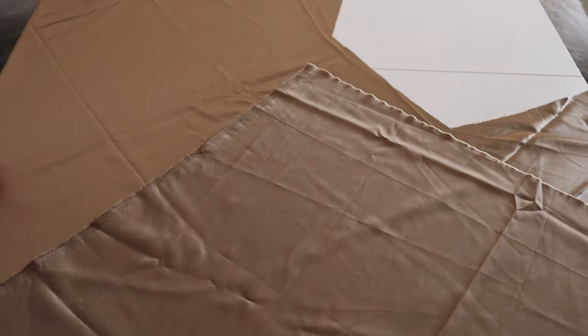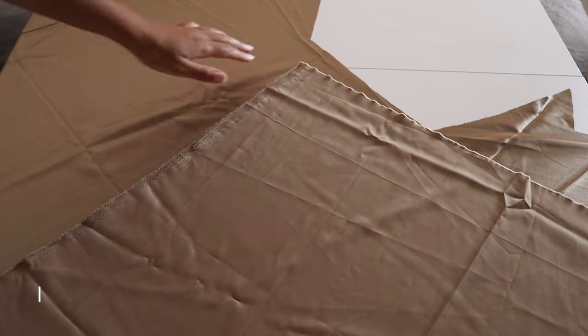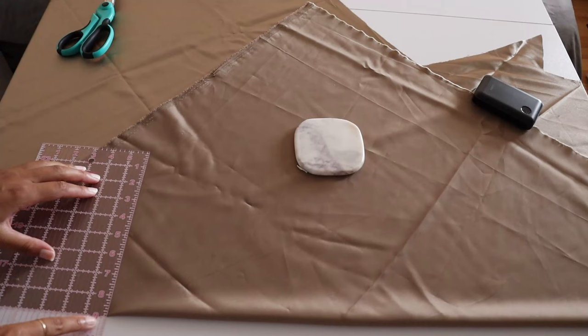You can see the direction of how I'm folding the fabric. I would want it to be cut on the bias at a 45 degree angle. This creates a more flattering cowl neck in the end.